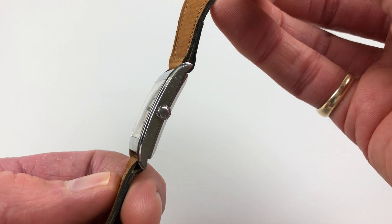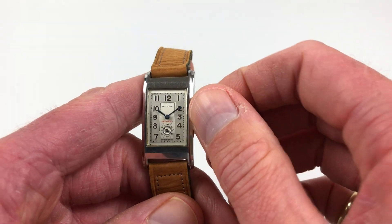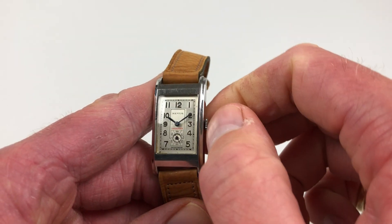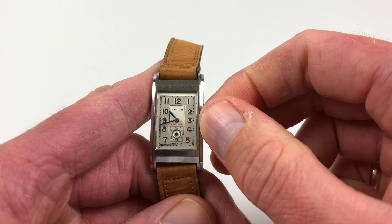It's a manually wound watch that requires winding when being used. In order to achieve this, just turn the crown away from the wearer until the spring feels full. The hand settings adjust in a normal manner — just pull the crown out and you can turn the hands to the desired time.